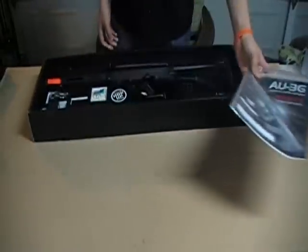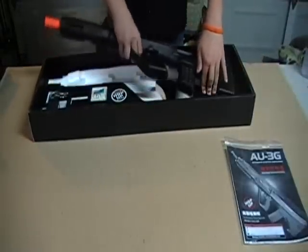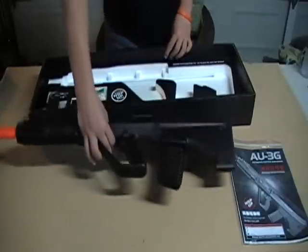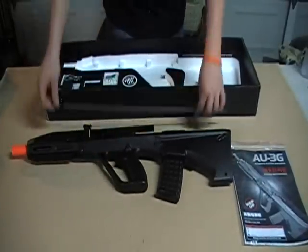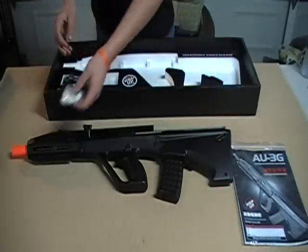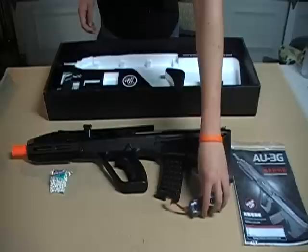So, when you open up the gun, you'll see everything you see here, except for these little pieces of styrofoam, which were just in the way, so we got rid of them. We didn't like them, they were annoying, and we pretty much broke them over our heads.